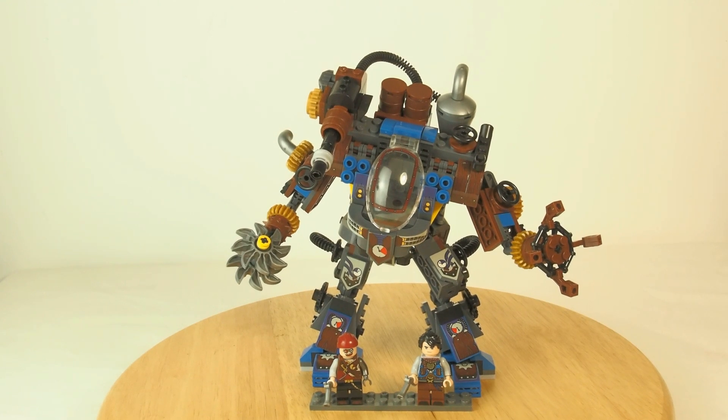Hey everybody, welcome to BrickFreaks. This is Phil and today I have a review for you of a Steampunk Mac from Winner.